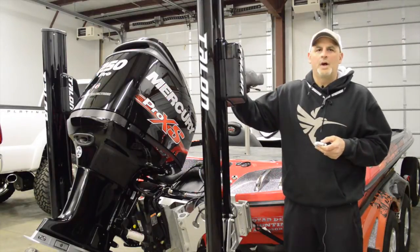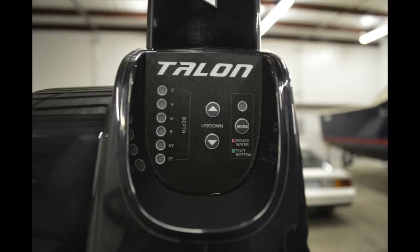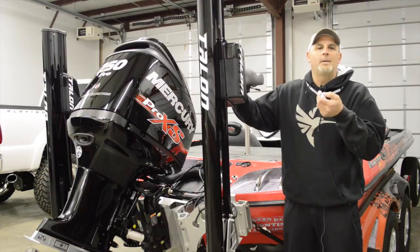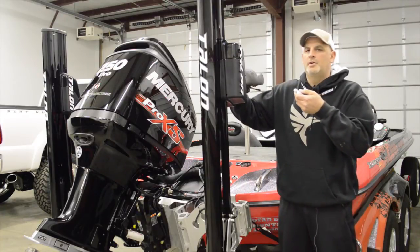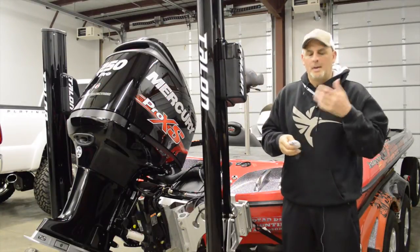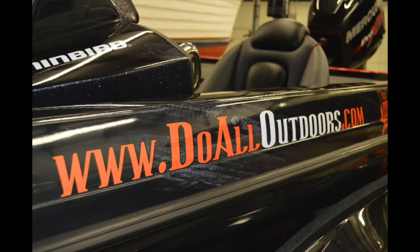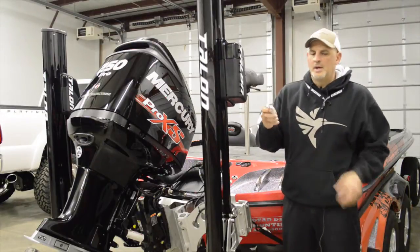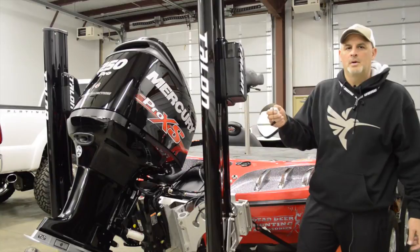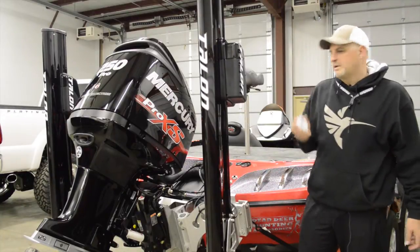I'm just going to press and hold the up button, and then when I hear the beep, I'm going to hold this up button on the remote until that beeps and you'll hear the chime. You heard it go beep beep beep — that means this remote is learned. I just go over to the other side and do the same thing. Then when I hit the down button, boom, they both go down at the same time. So that remote is learned at this point.